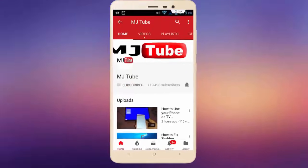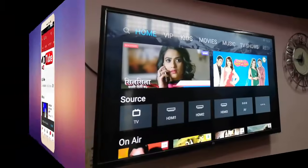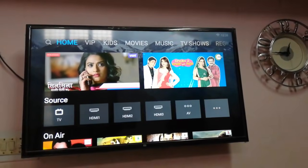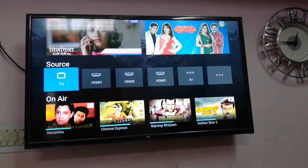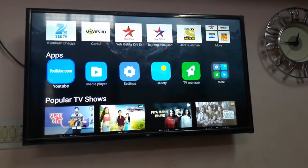Subscribe to MJ Tube and hit the bell icon for latest videos. Hello guys, welcome back again, I'm MG. In this video I'll show you how to update Mi Smart TV — Mi has rolling out the latest update for their smart TV, and I got one latest update.